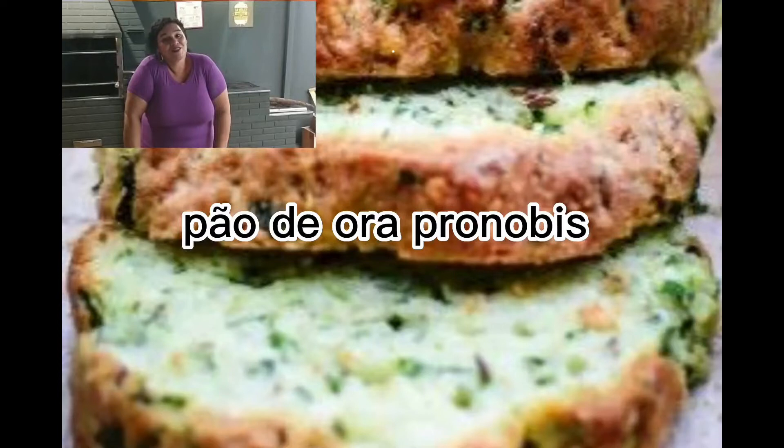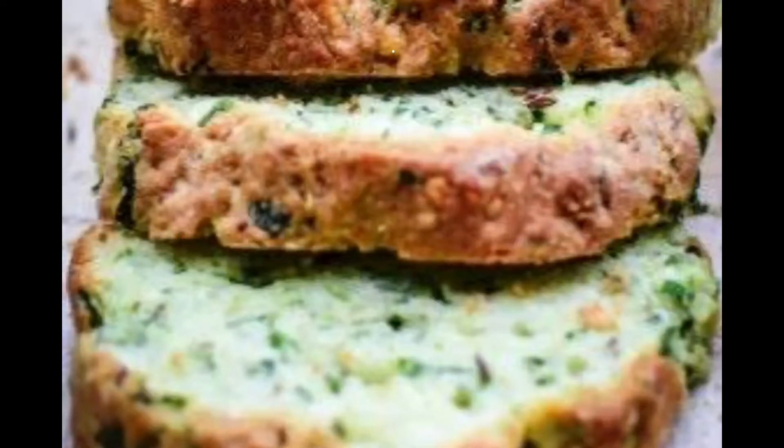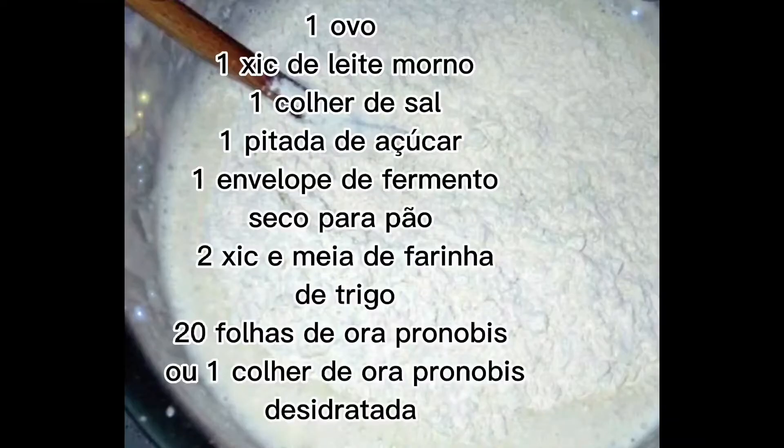Olá pessoal, tudo bom com vocês? A receita hoje é super nutritiva e fácil de fazer. Anote os ingredientes que está aí na sua telinha e vamos começar.